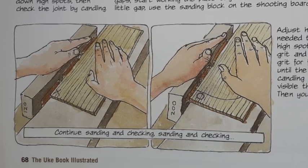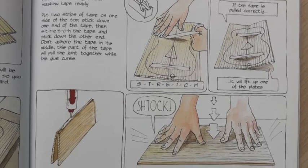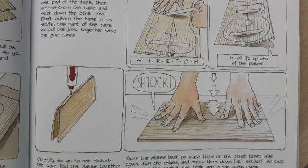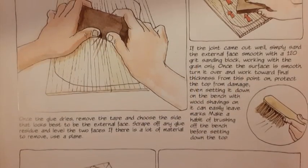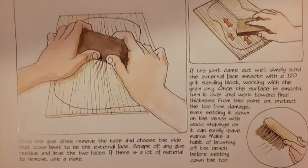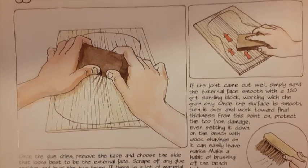Once the two halves are stuck together, if the joint has come out well, you simply sand both surfaces smooth with a sanding block, working with the grain only of course. Once the surface is smooth, turn it over and work both sides really carefully, and from this point on protect the top from damage. Even just setting it down on the bench with wood shavings on it can easily leave marks and ruin the top of your ukulele.